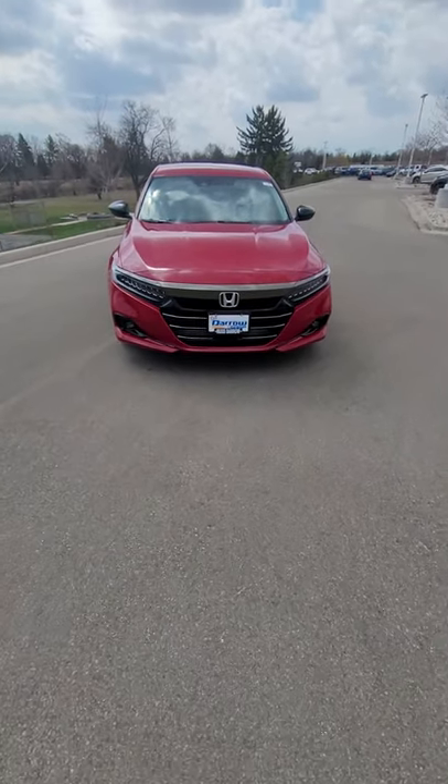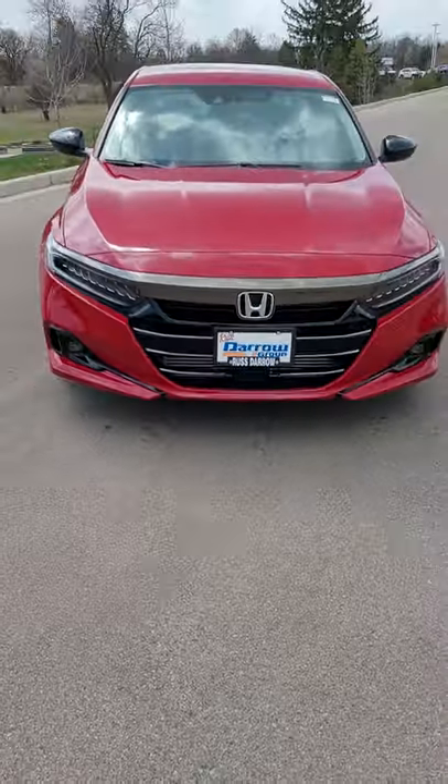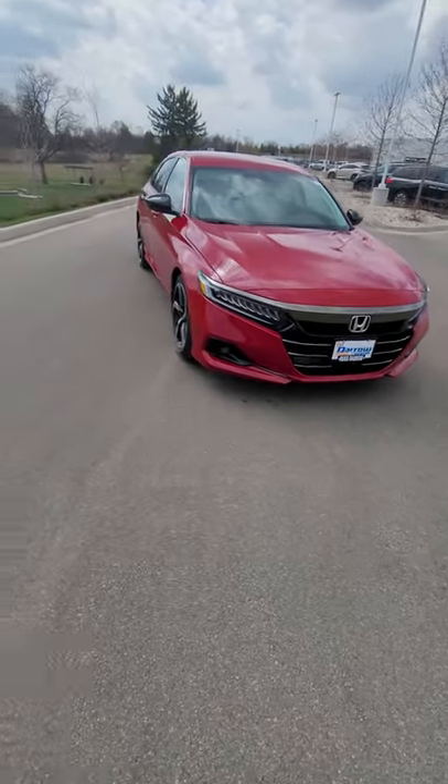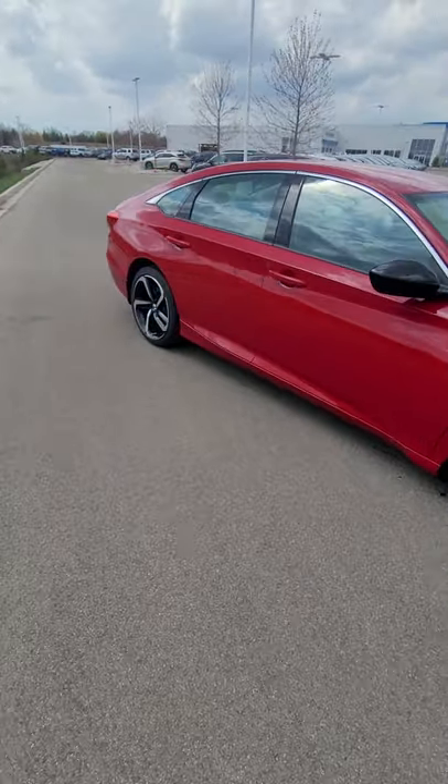Hello everybody, my name is Malcolm Levine and I work at ResDaro Honda. It's my true pleasure to bring you the 2021 Honda Accord Sport SE.